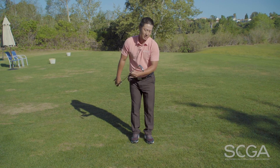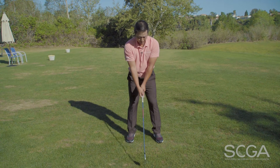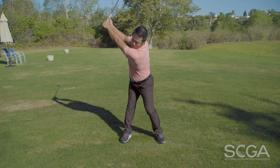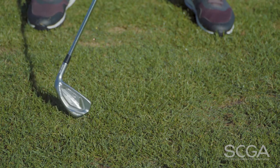So first off, I'll have a four iron, have the toe pointing down, take your normal stance, take that backswing, and on the downswing, the toe needs to face towards the target, looking something like this.